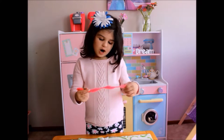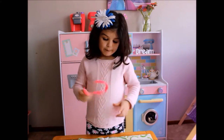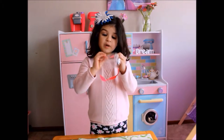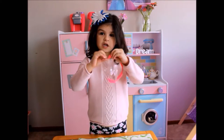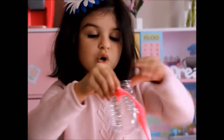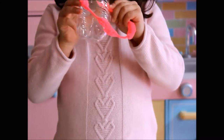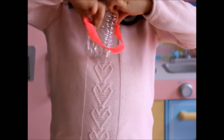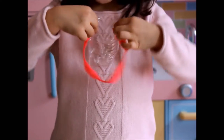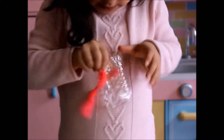Now we're going to attach our pipe cleaner to our bottle. So we're going to put your pipe cleaner in. And then you want to make sure you fold it or tie it so it will stay. Then you're going to put the other one in. You could tie it if you like, but just punch it in there.